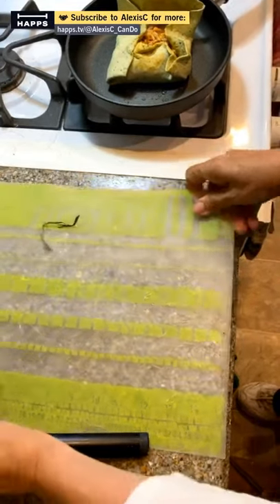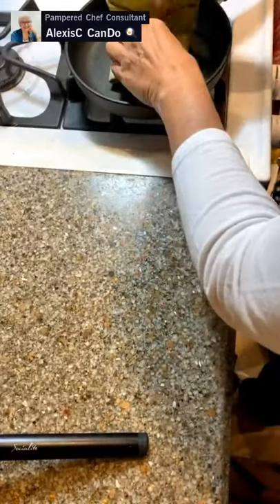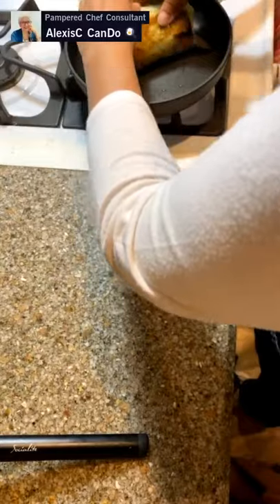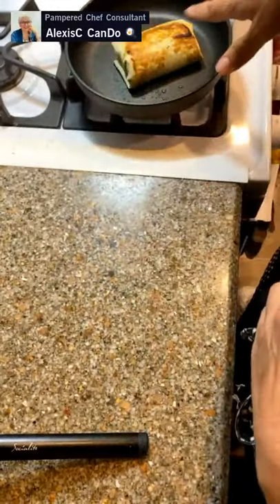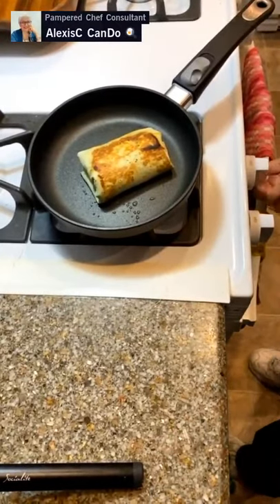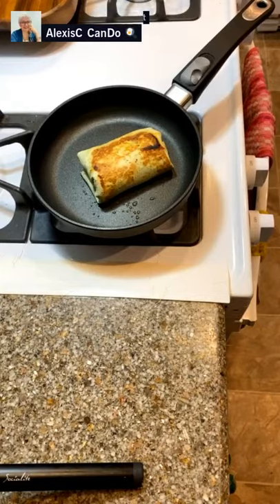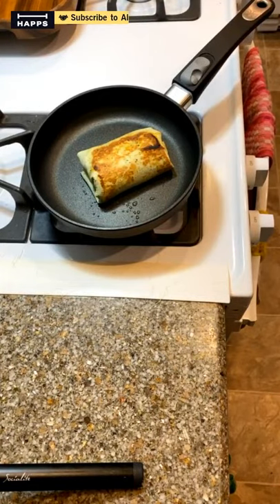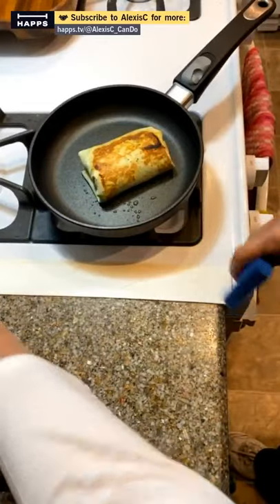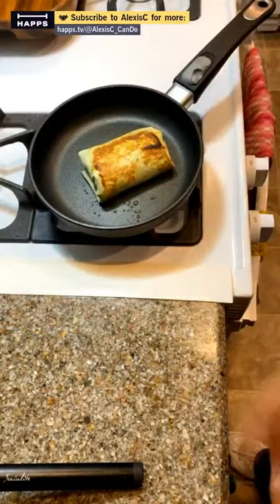Let me get the mat up - the burrito actually opened up on me, no big deal, we just put it right back together again and roll it over. Still perfect, still good! Let's turn that off because we're all done with that - I've got my burrito all done.